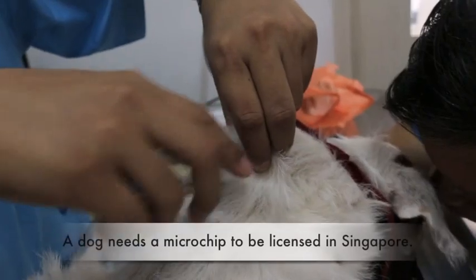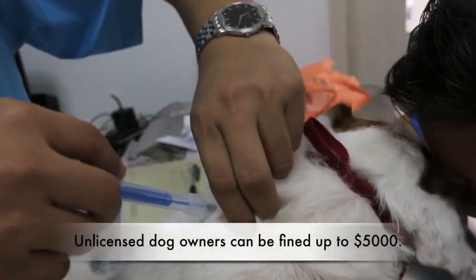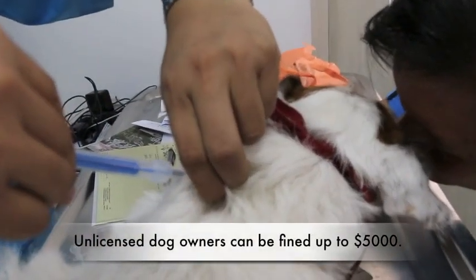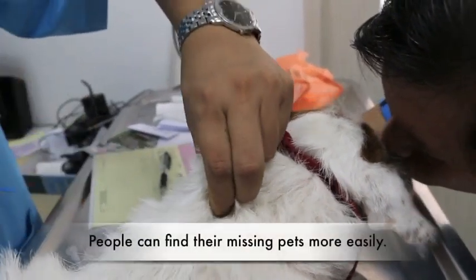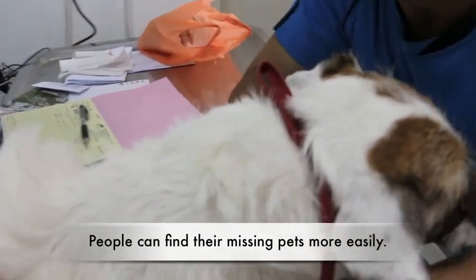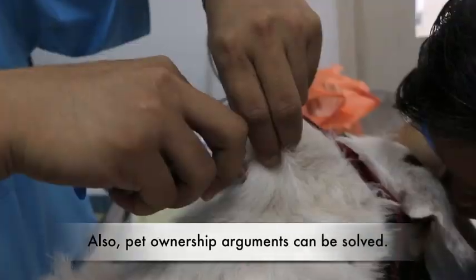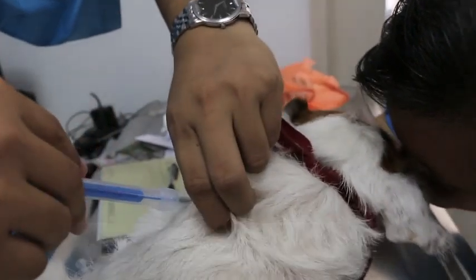A dog needs a microchip to be licensed in Singapore. Unlicensed dog owners can be fined up to $5,000. People can find their missing pets more easily. Also, pet ownership arguments can be solved.